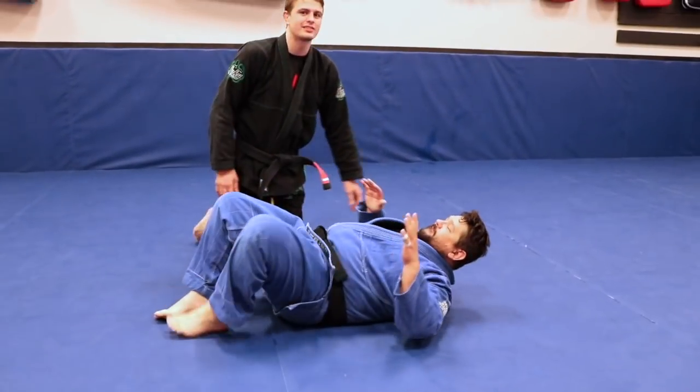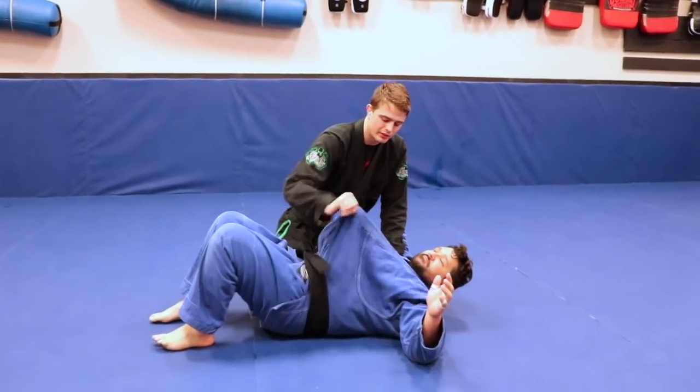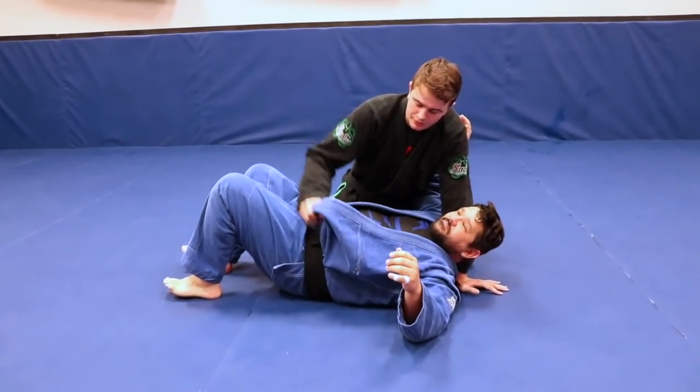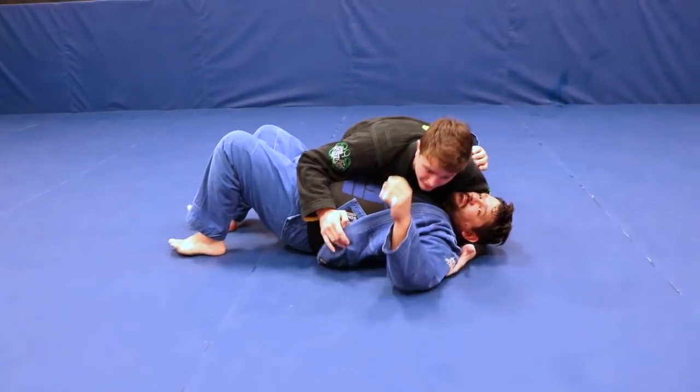I got this question on my Instagram — if you follow my Instagram, I do Instagram questions at least once every two weeks. The question was: 'Chad, can you show me a lapel choke from the side control?' So I'm going to show you one of my favorite things to do.